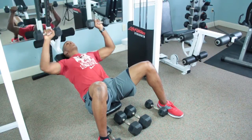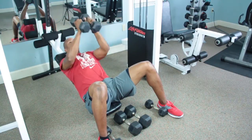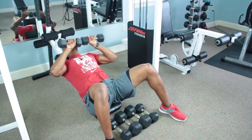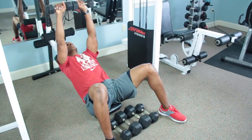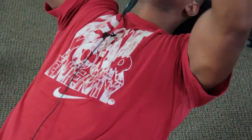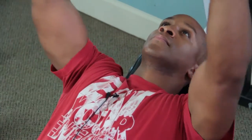Did anybody keep count for me out there? And down. Last set, the best set. Up and down. Each time you want to make sure you squeeze at the chest.